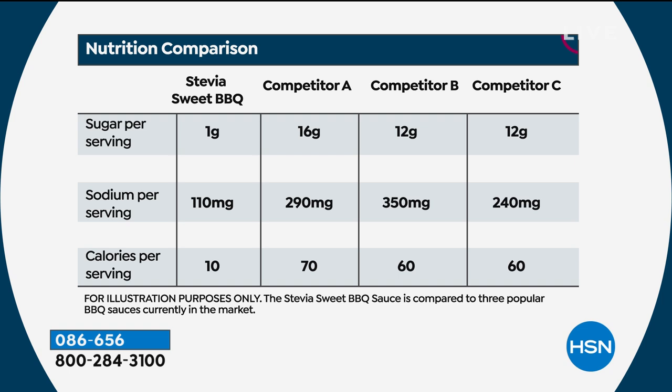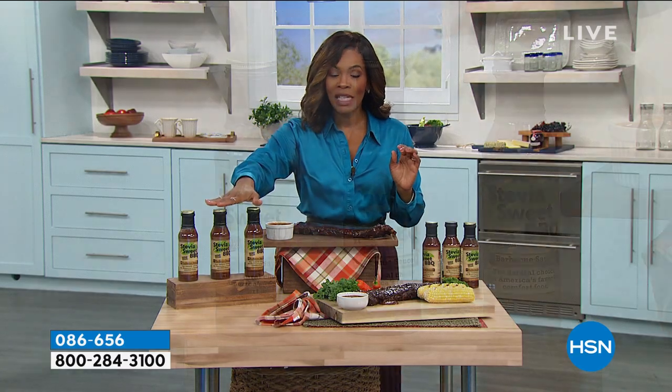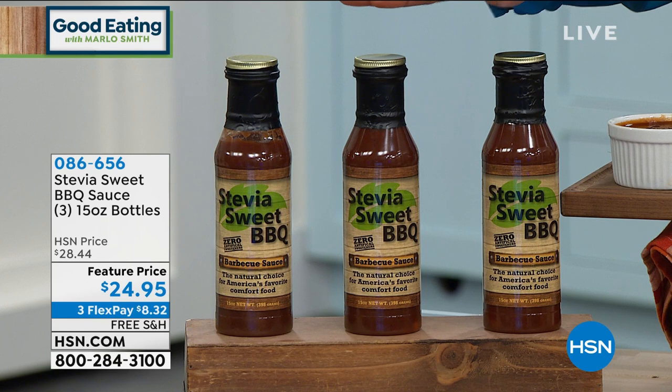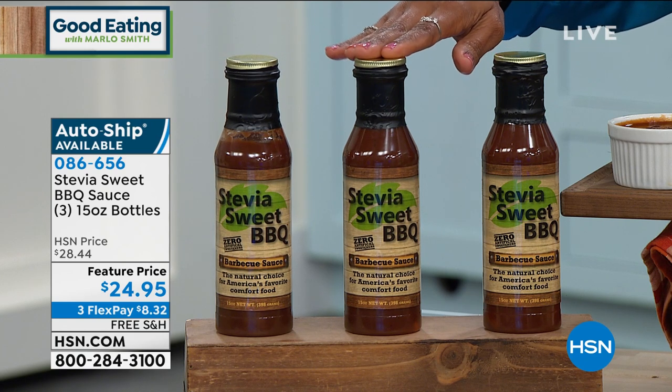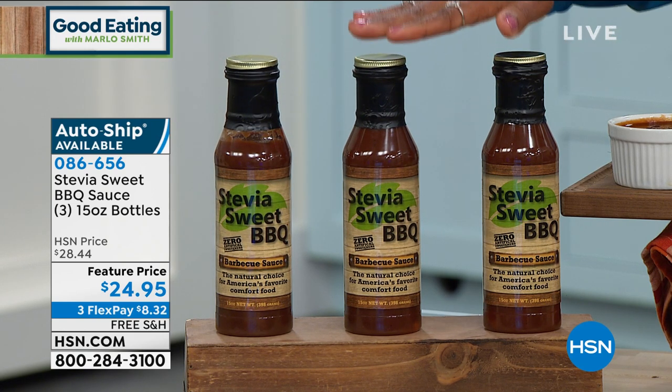You can see there's a nutrition comparison, and a lot of you on Facebook were already asking about the sodium content. You see the competitors — three different competitors — you see where their sodium is, you see where the Stevia Sweet Barbecue Sauce is. You see the sugar: one gram of sugar versus the others that are 16 grams and 12 grams. You see the calorie difference. Now you understand why this is something you've got to try, particularly if watching your sugar, sodium, and calorie content is important — or vital — to you and members of your family.